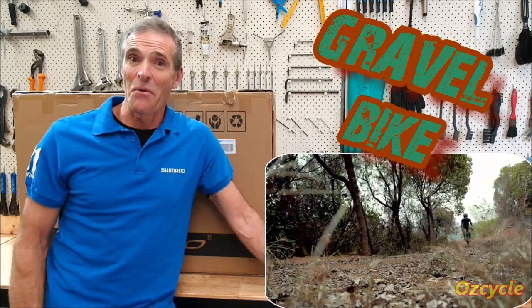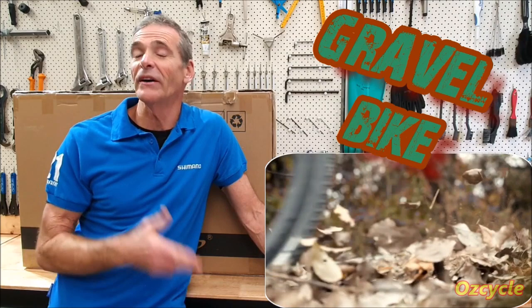Have you ever thought of or considered seriously getting yourself a gravel bike? I know most of the riders by far down here, the roadies, would love to get themselves a gravel bike if they haven't already got one.